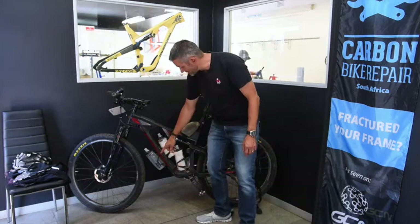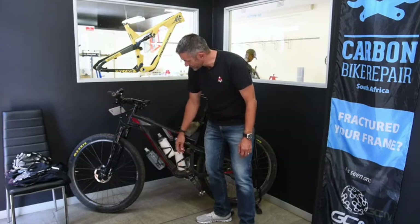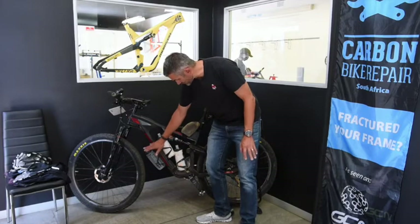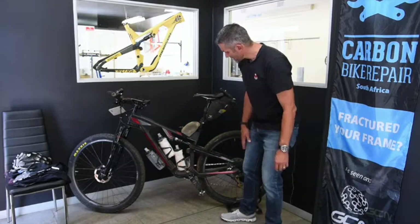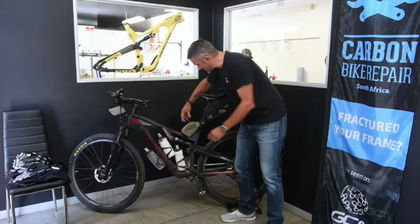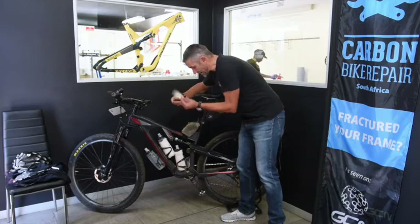I also used a third bottle — a 500 ml which I lost in Bavianskloof. A 500 ml will bump at full suspension. For a 750 ml you're perfect and good to go. Moving back now, we've got this rear bag.